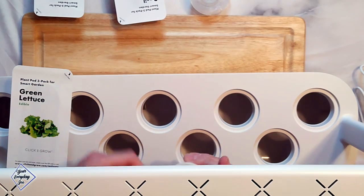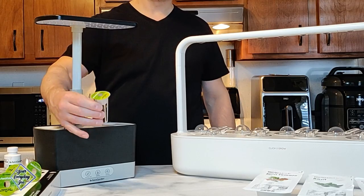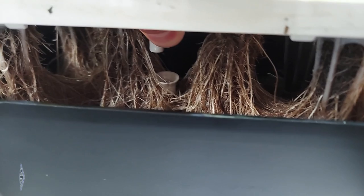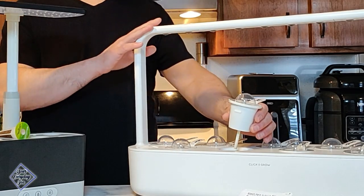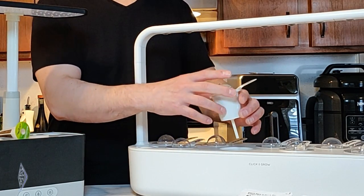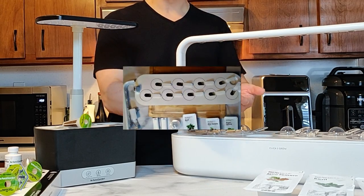Another difference is in the cups versus the pods. With the AeroGarden, the root system goes into the bottom and there's a pumping system that pumps water over the top into little nozzles. The Click and Grow Smart Garden 9 has a little wick that wicks the water up, and everything is self-contained in the cup, which makes it obviously easier to clean.